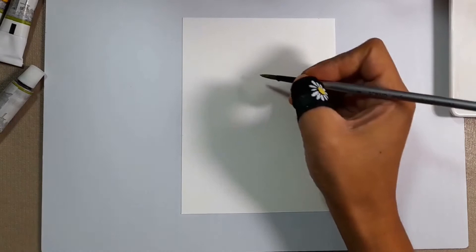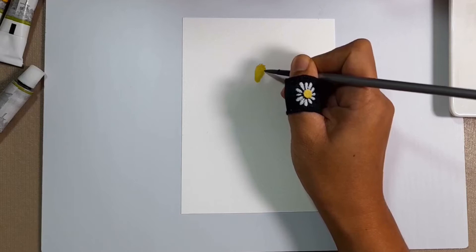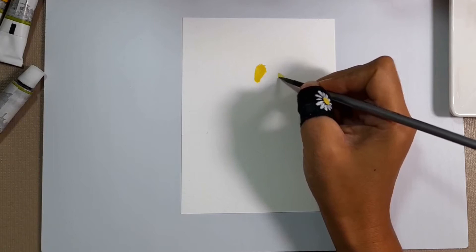Hello everyone and welcome to another learning session here at Faye Paints. Today I will be painting a honey bee. I was walking out in the garden yesterday and noticed some bees flying around the orchids, and instantly I was inspired to paint them. So immediately I looked up some tutorial videos and here I am making my first bee painting.